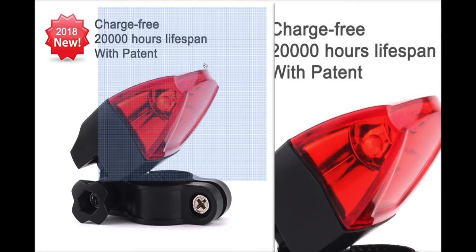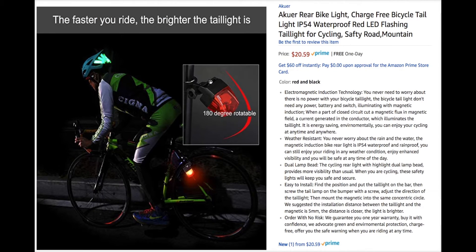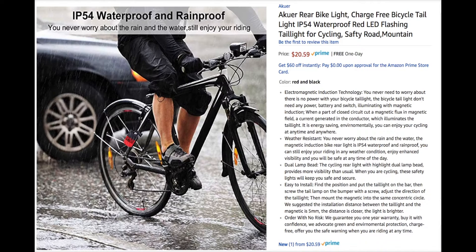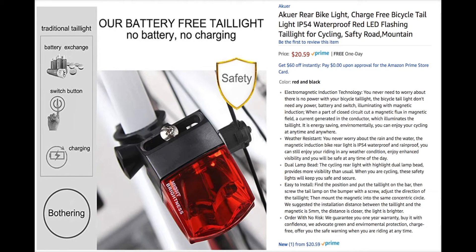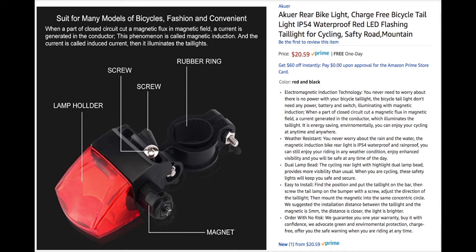We're checking out a new bike accessory. This one uses electromagnetic induction technology. It's really cool — you never have to worry about a battery. It just goes off the magnet that's right there on the spoke. It's easy to install, so stay tuned.